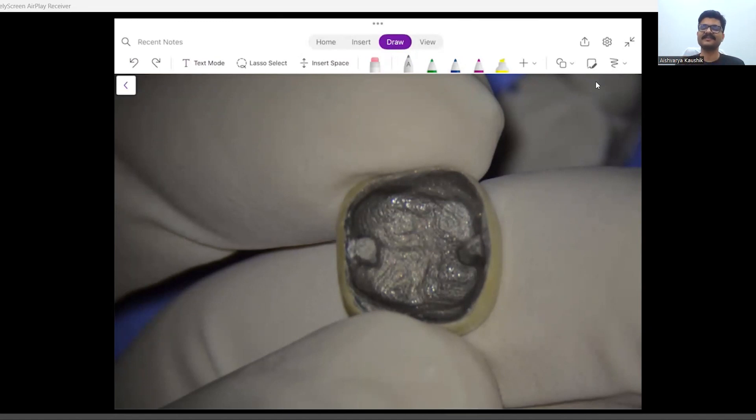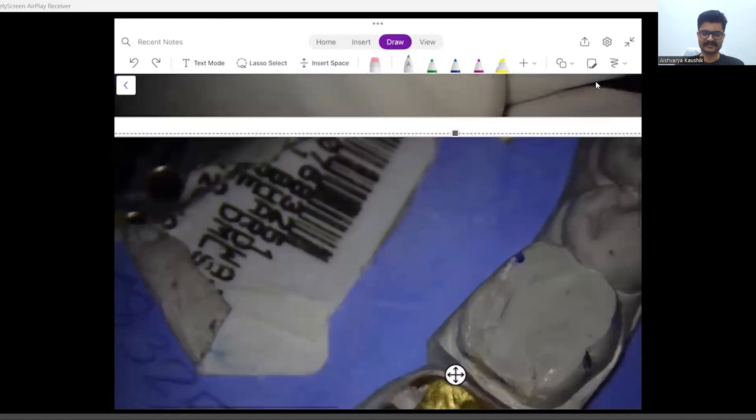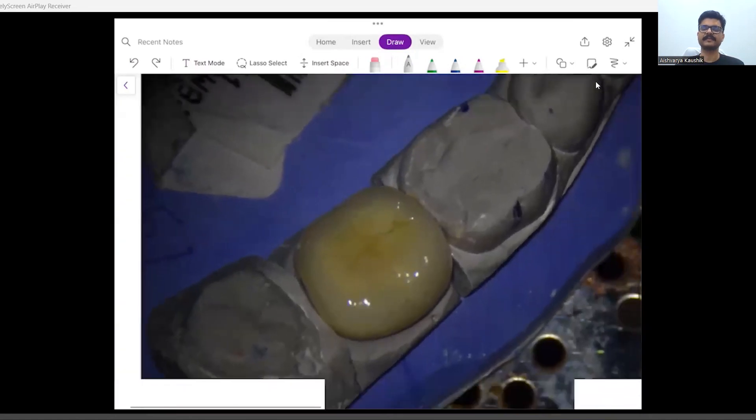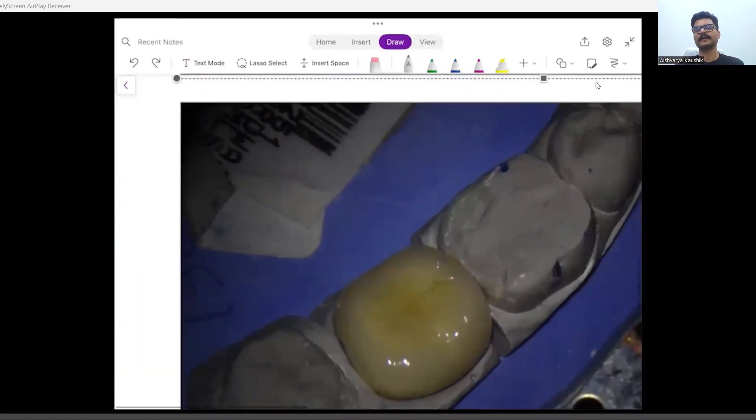So this is a very effective clinical method in which you can always improve the retention form of your otherwise compromised preparation. And this is how it looks — a very nice shade match. This is a PFM DMLS crown, and this is one of the techniques I use pretty often.